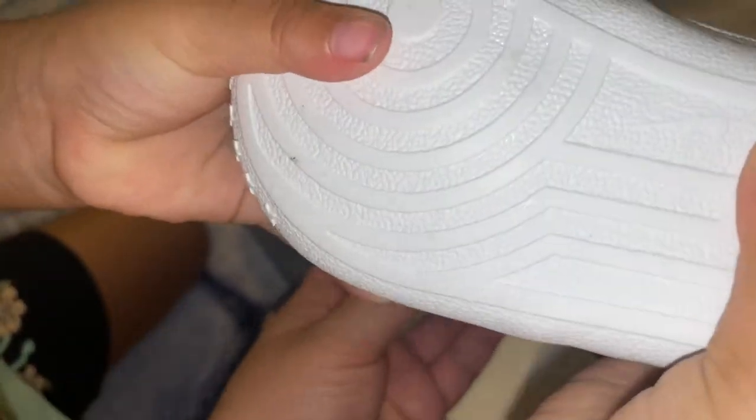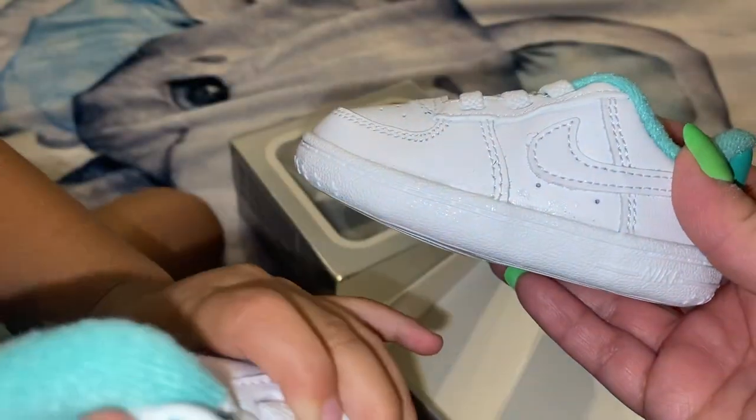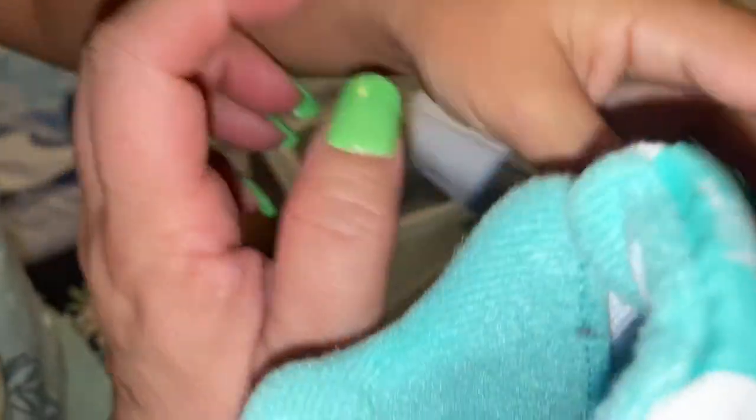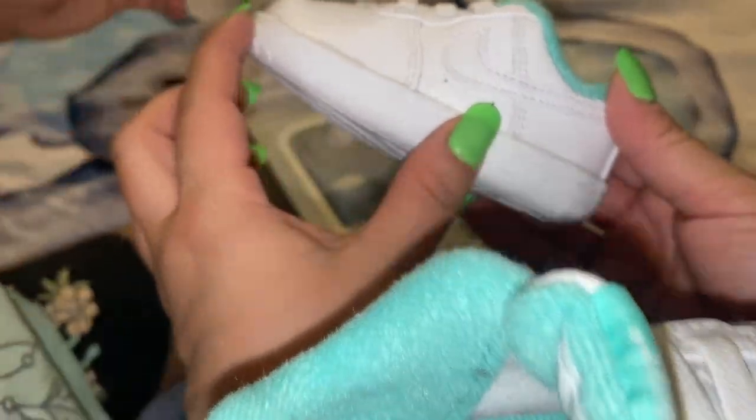These are perfect for maybe a 7-month-old? Not sure. Our baby is 3 months, and his foot is like right here. So I don't know if this is for a 1-year-old.